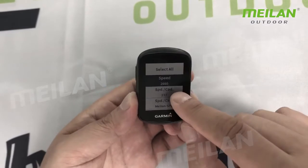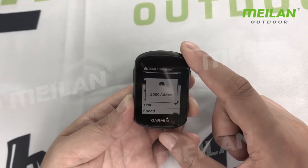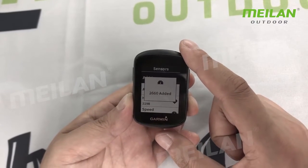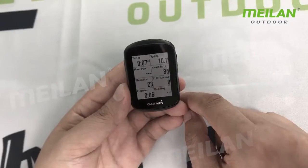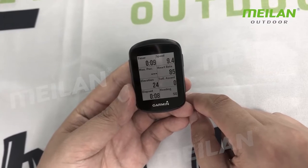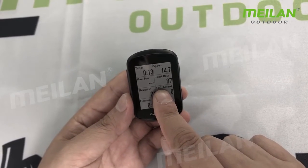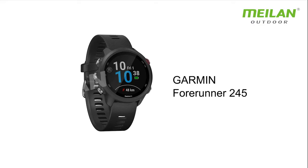You can see the data — heart rate, total ascent, speed. Garmin Forerunner — so we add ANT+ 2660. We start. You can see the data: heart rate, total ascent, speed. Garmin Forerunner.